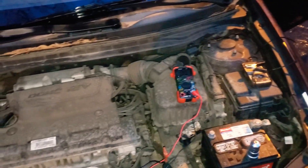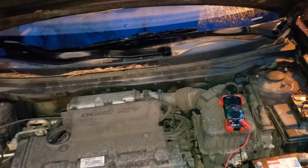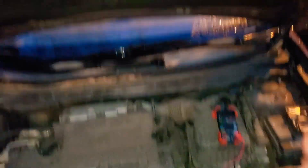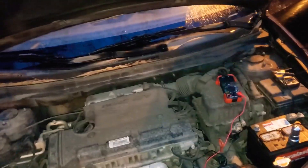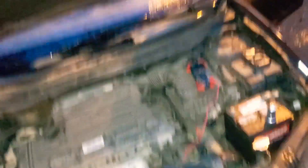You can also plug in your scan tool and check for any codes — there's always a small chance it's something unusual. Look up the symptoms and causes of any code and see if it relates to what you're dealing with. That's how I diagnosed this Hyundai Elantra's no-start condition and found the bad alternator. Thanks for watching, and I'll see you next time.